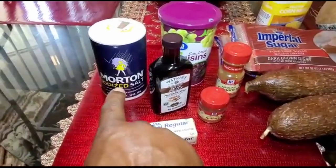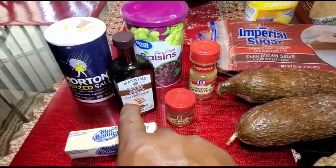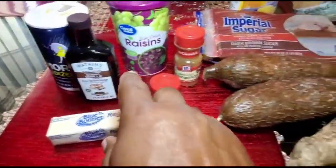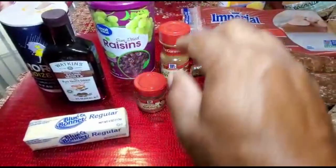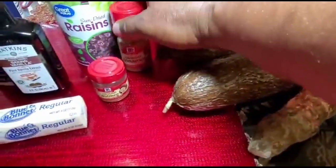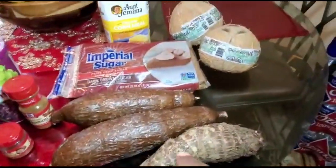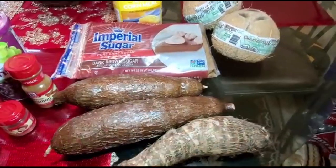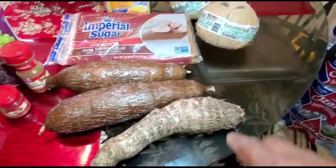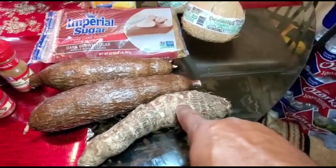Starting with salt, butter, and pure vanilla extract — I try to use the extract, which is a little bit more concentrated than regular vanilla. I have raisins, cinnamon powder, and nutmeg powder. Over here I have cassava, and to give it a little bit of texture when making a pudding, you can use a piece of yam or cocoa. Today I'm going to be using cocoa.